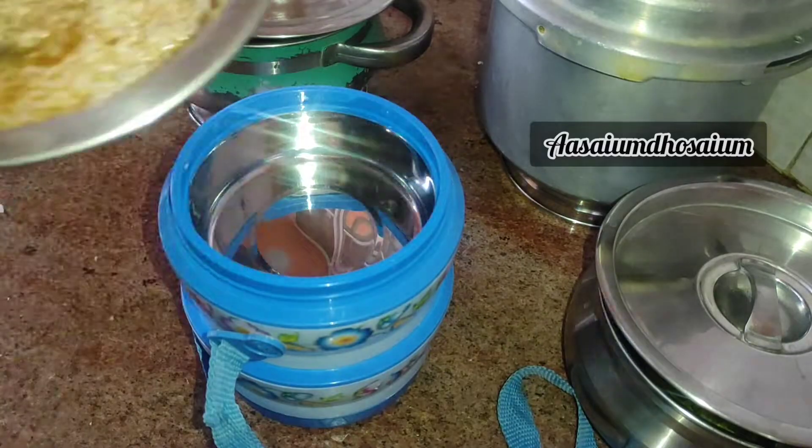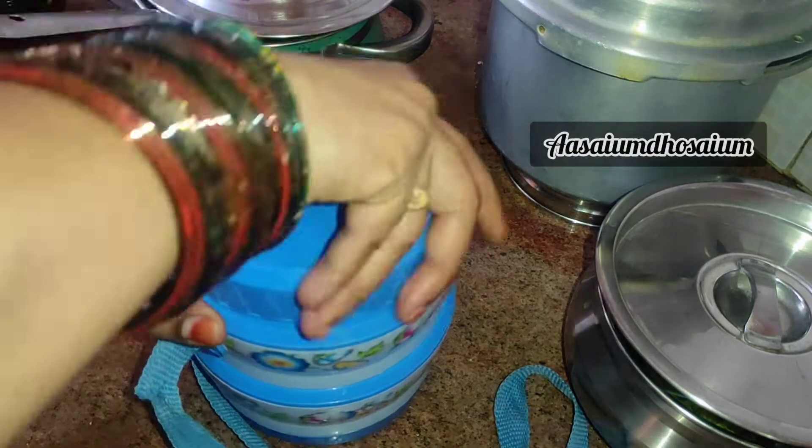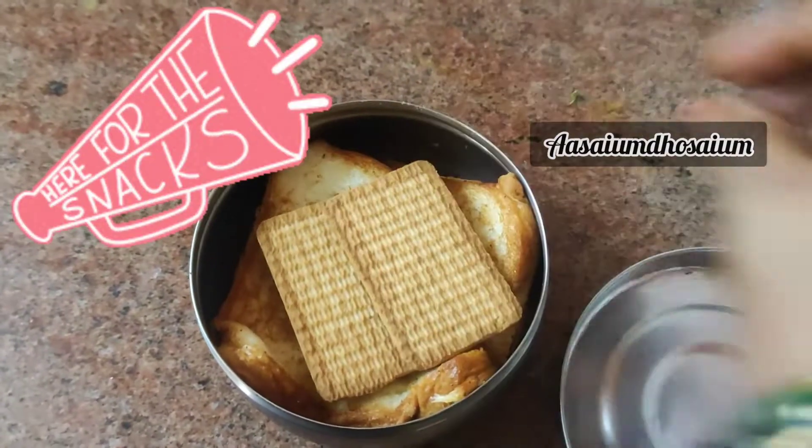Let's eat the rice. Here is the lunch box. Here is the bread toast. It is packed with two Britannia biscuits.